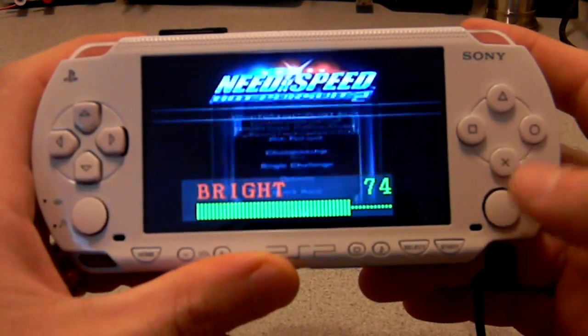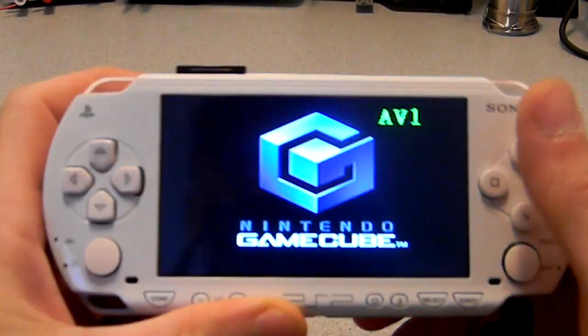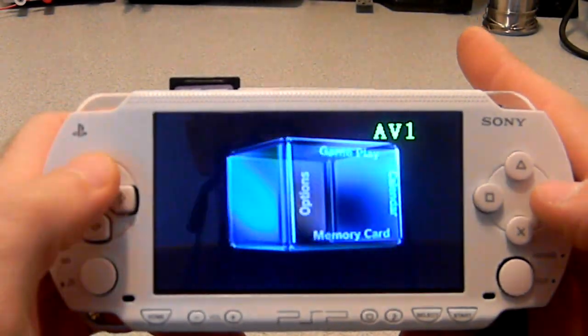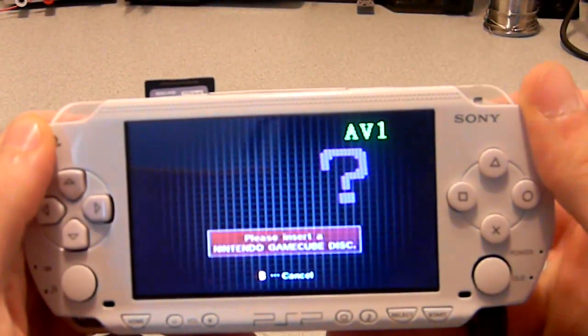This does have a built-in SD Gecko, so you can use the wiki Fusion to load up Swiss and to boot all the old emulators. Just switch my buttons back.